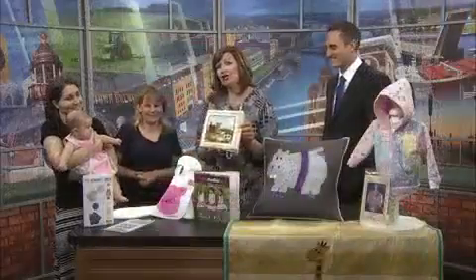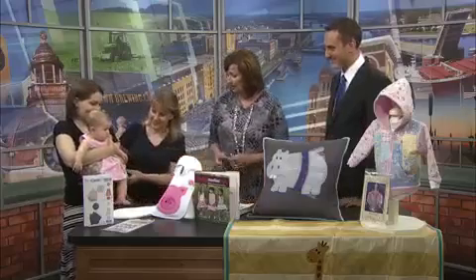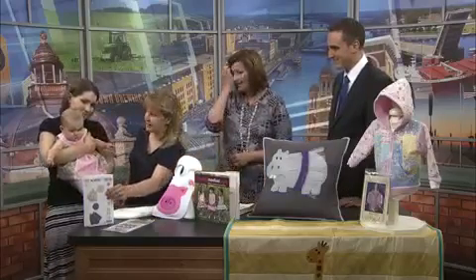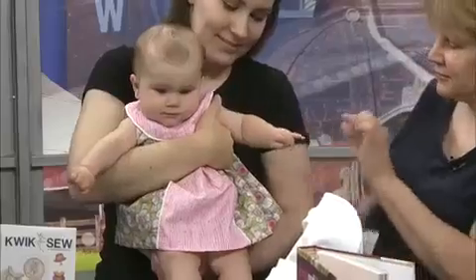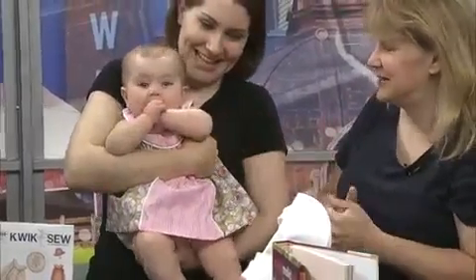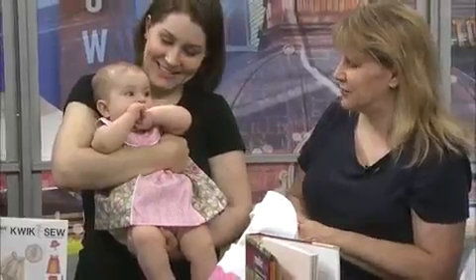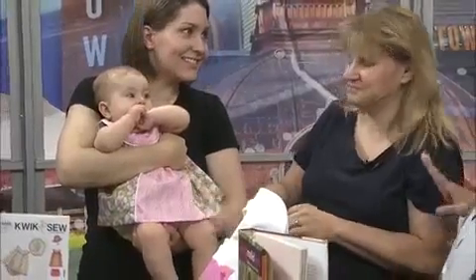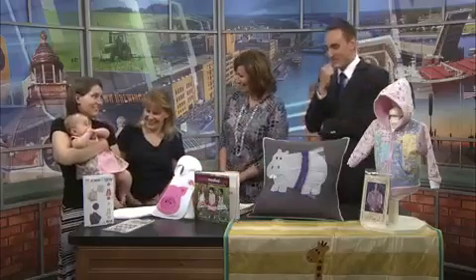Now let's turn to the cutest thing here, and that's Ava. Tell us about the little dress she's wearing — this is a dress I made out of the quick-sew pattern. It actually has quite a few details, a little more than what I expected, but they are just adorable — the little piping and the little underarm binding that matches. It must be great to have Julie around; no clothes shopping needed!